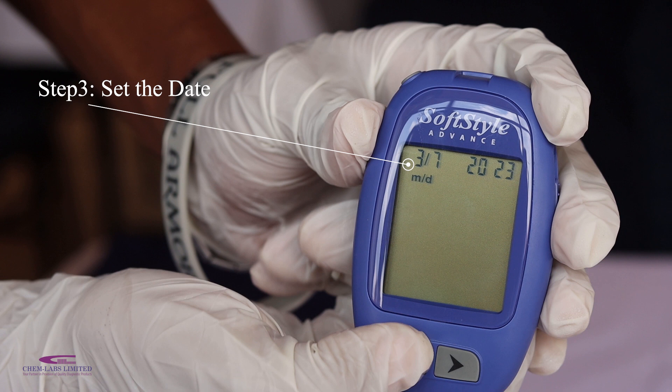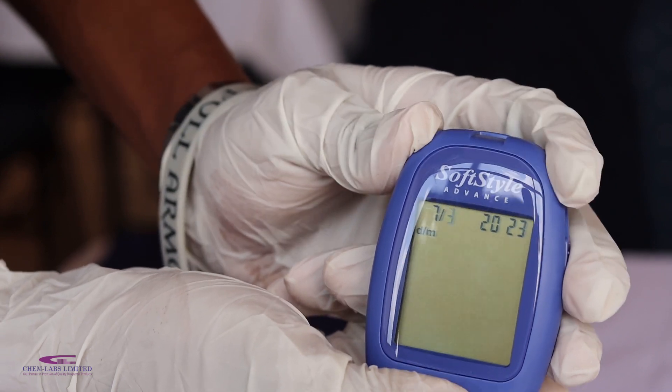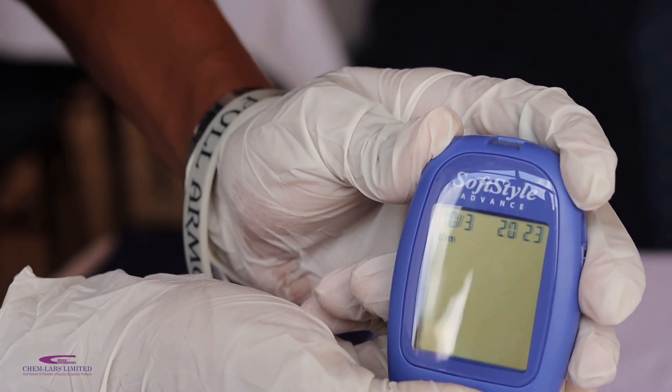Step 3 is to set the date. First select your preferred date format, then set your meter to the current year, month and date.